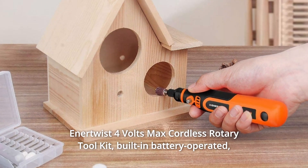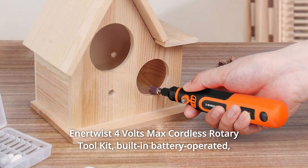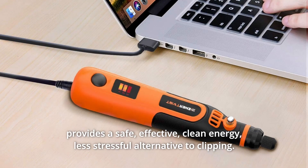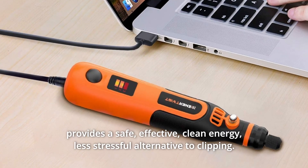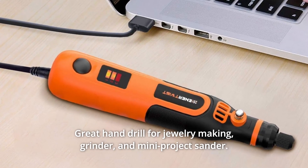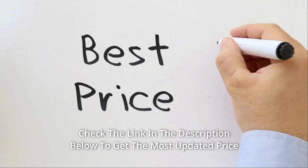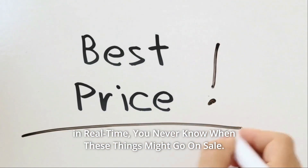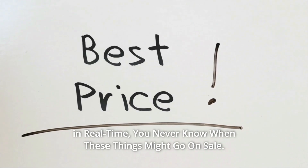Enertwist 4V Max Cordless Rotary Toolkit. Built and battery operated, it provides a safe, effective, clean energy, less stressful alternative to clipping. It's a great hand drill for jewelry making, grinder, and mini project sander. Check the link in the description below to get the most updated price in real time — you never know when these things might go on sale.